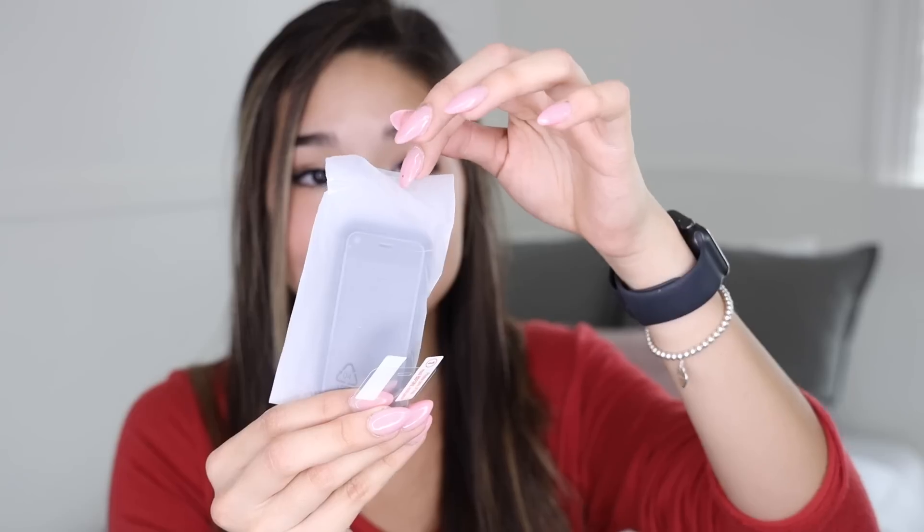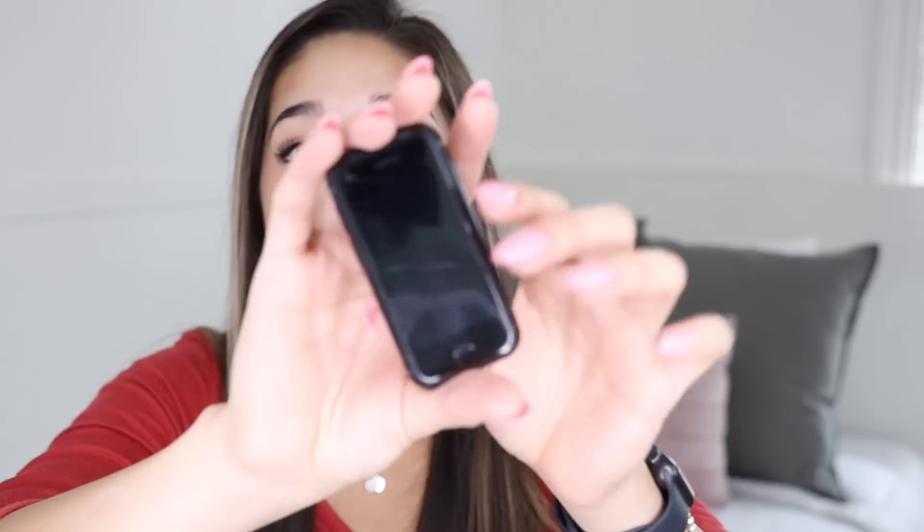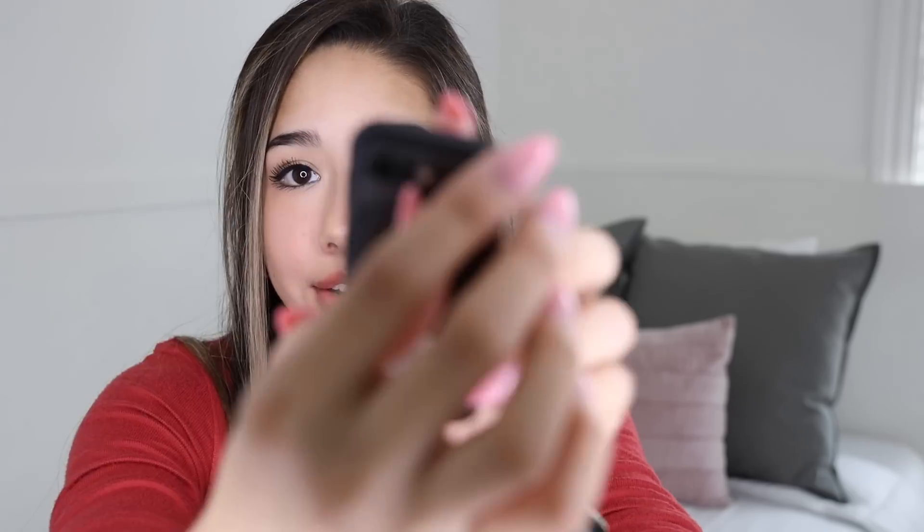And then of course this ginormous tablet of instructions. Yeah, I'm not reading this. Let's just get straight into the mini phone. So here it is — the small iPhone. Dude, this is absolutely insane. It feels like a nice little piece of metal. I'm gonna go ahead and peel off the plastic.